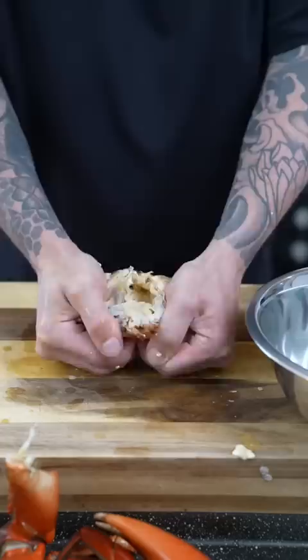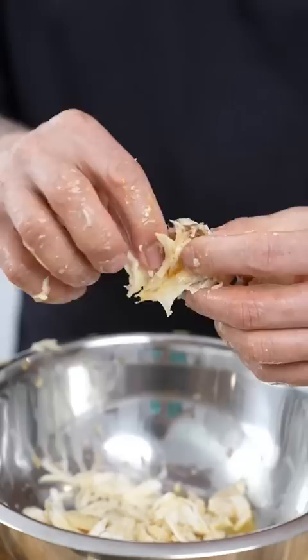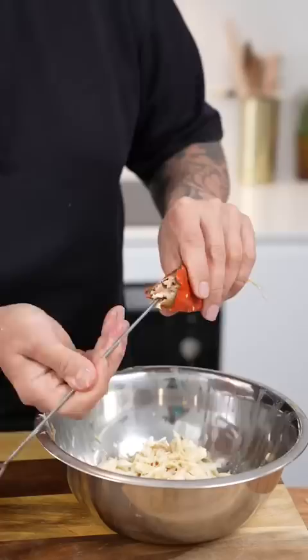Start picking the meat out from the body — this, in my opinion, is the tastiest meat in the whole crab. Time for the legs: crack them open, pull the meat off. Don't forget the meat in these joints. Get your scoop, pull that meat out. This is where the tweezers come in handy.